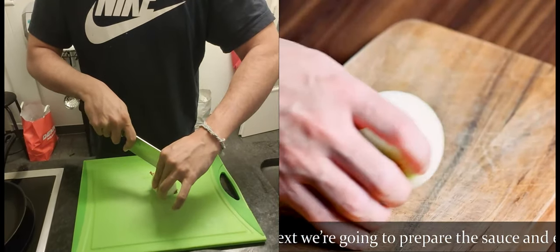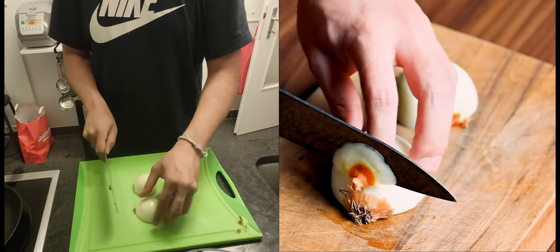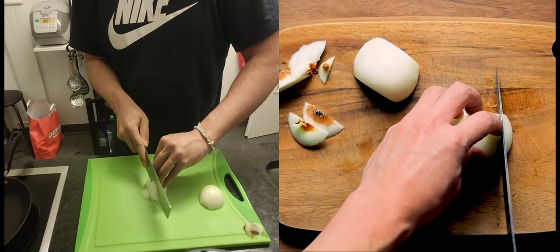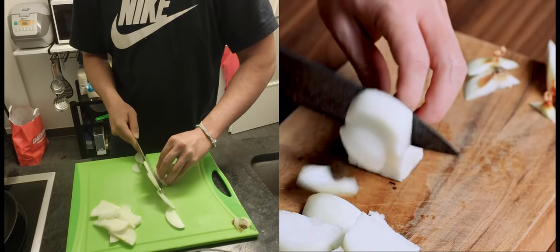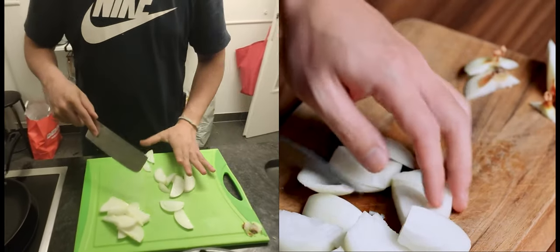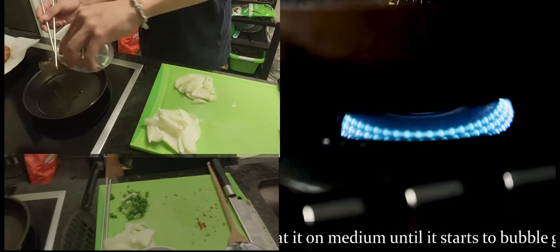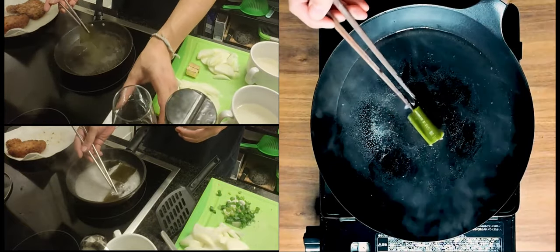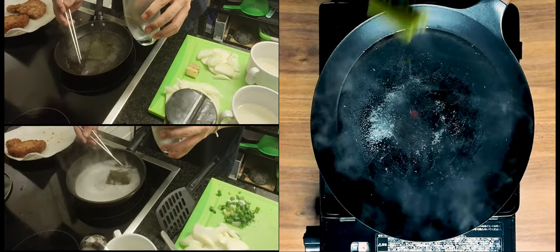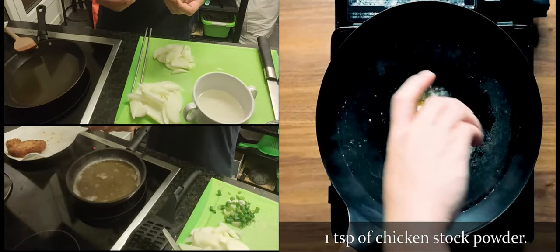Next, we're going to prepare the sauce and eggs. First, take 100 grams of onion and cut it into rough wedges. Now add the kombu dashi from earlier. Heat it on medium until it starts to bubble gently, then remove the kombu and discard. Add 50 milliliters of mirin, a tablespoon of light brown sugar, and a teaspoon of chicken stock powder.